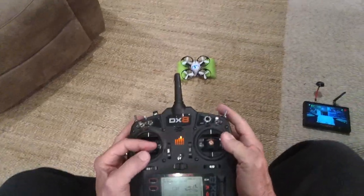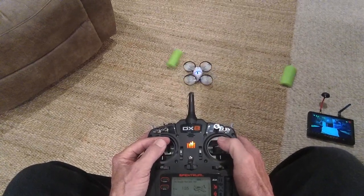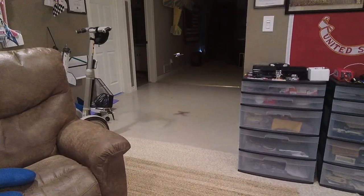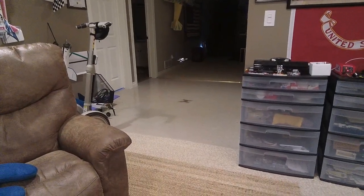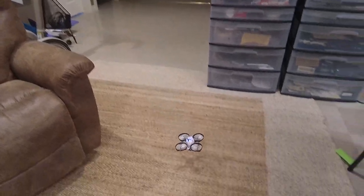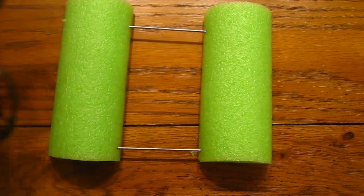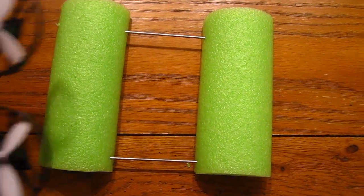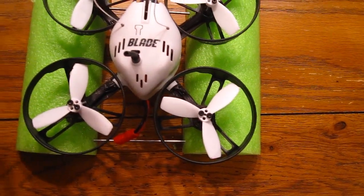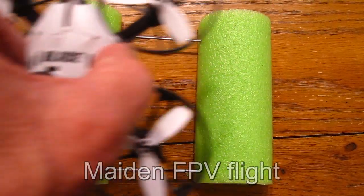I made myself a little landing pad here for taking off. I can set it on there, everything is level, the gyros are level, and it'll take off just like that.